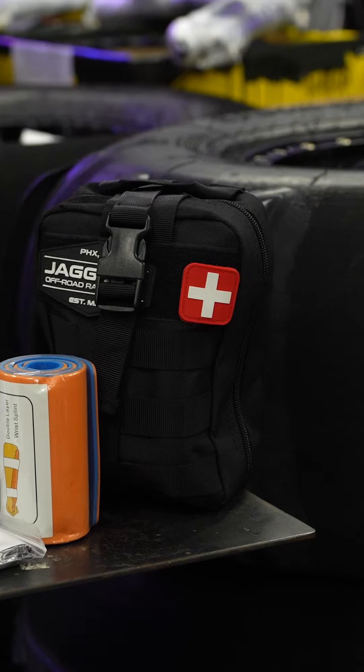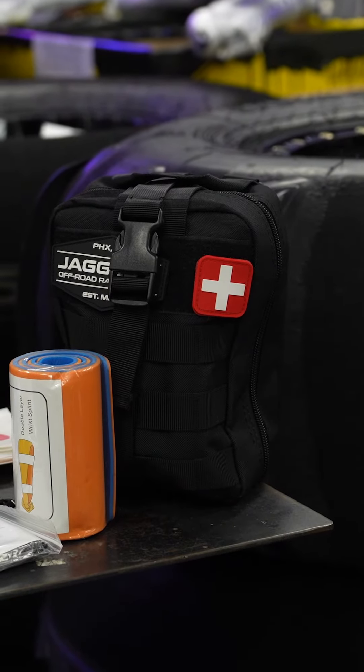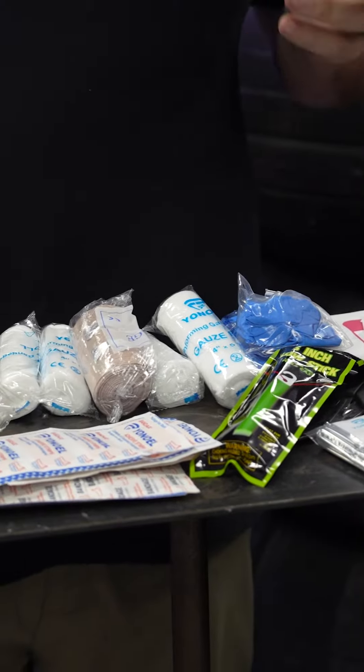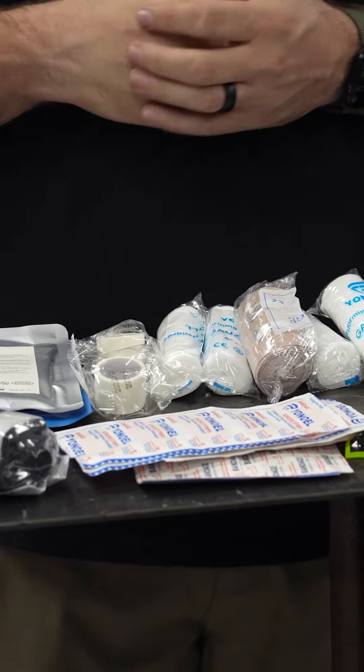Let's talk about our Jagged X first aid kit. This particular kit is called the Jagged X Advanced First Aid Kit. We're going to go over what's in it. It's basically for the desert, dunes, anywhere out there — you never know what you're going to come across. You might encounter a stranded biker, a hiker with an injury, or another car involved in a collision. We try to get everything covered so you're prepared for any incident out in the wild.